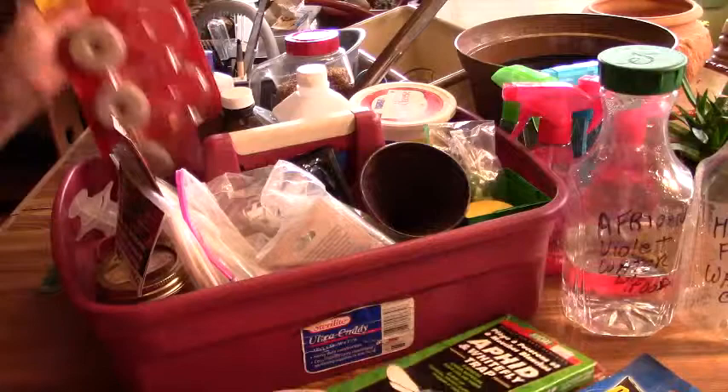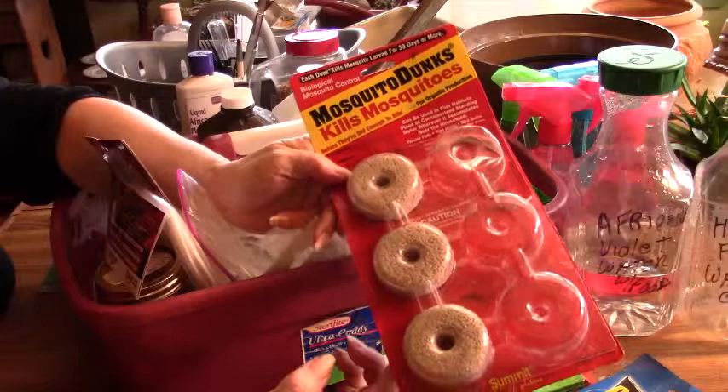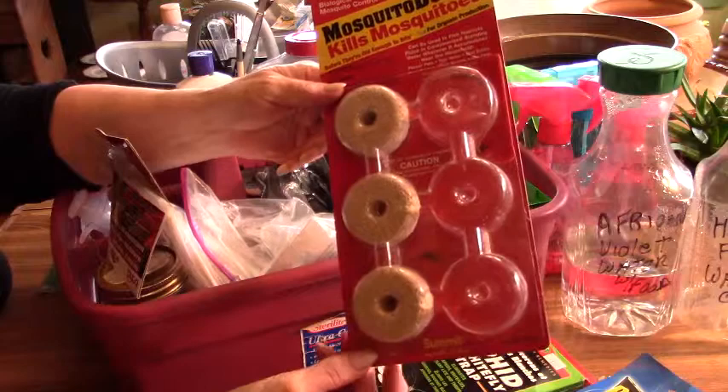And here are the mosquito dunks that I told you about — these work really good. They also work really good outside. If you live out in the country like I do and have a lot of problems with mosquitoes, if you have a rain barrel, it's good to put one in there. It does not hurt the birds or the wildlife, but it does kill the mosquito larvae. This is the BTI — the same active ingredient as the mosquito bits.